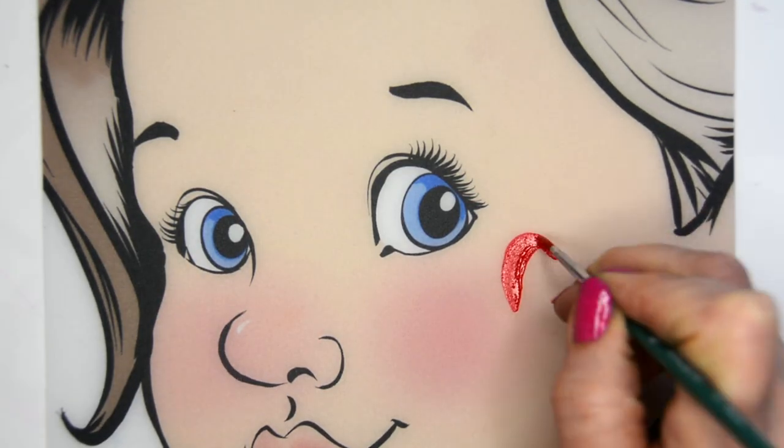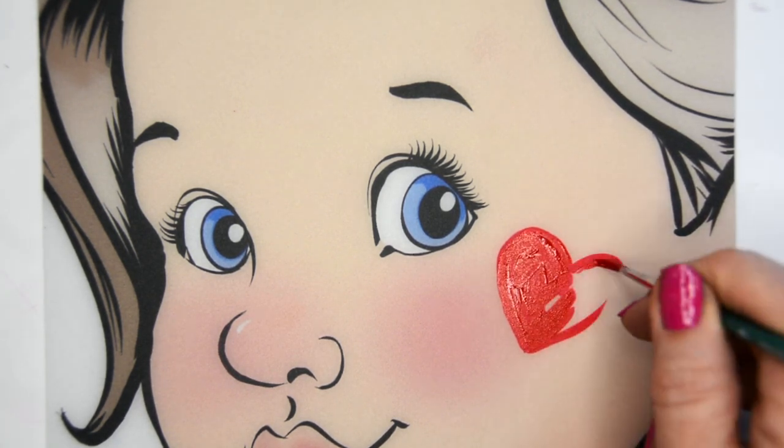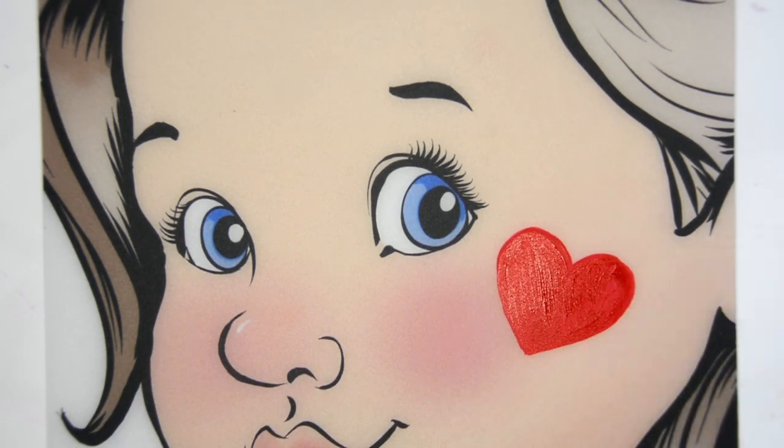I'm going to start with Craze Red and just paint in a heart. I like to make it kind of a fatter heart rather than skinny and long, so it's kind of a chubby little heart.